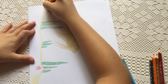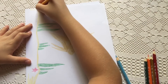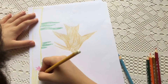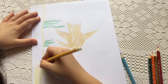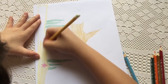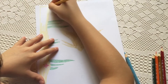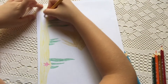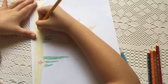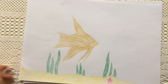I went to color the seaweed. We are going to draw a crab then a squirt. Now I am going to use the red pencil again and the orange one to draw a squirt.